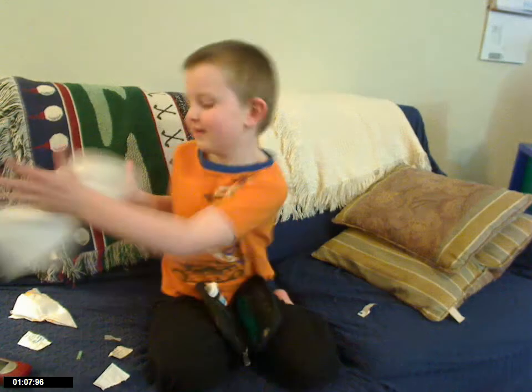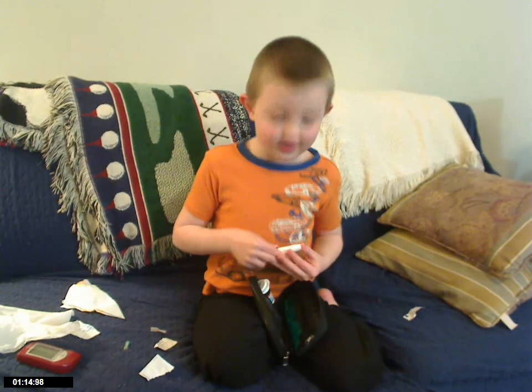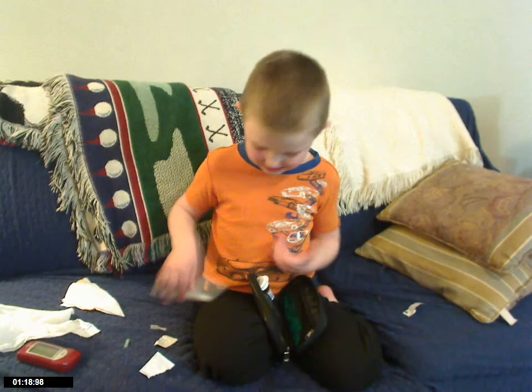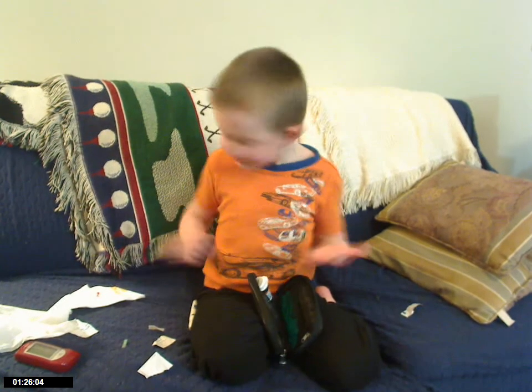And then you prick your finger. And then what are you pricking it with? Is that a needle? Inside it, yes. Does it hurt? No, it doesn't hurt at all. Then we wipe it on that.